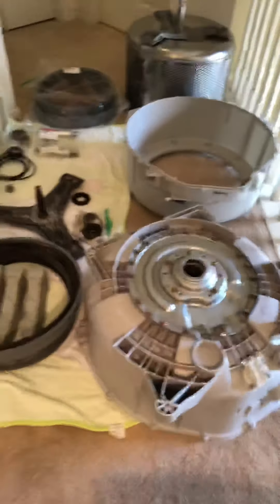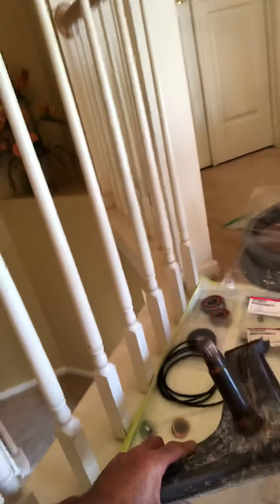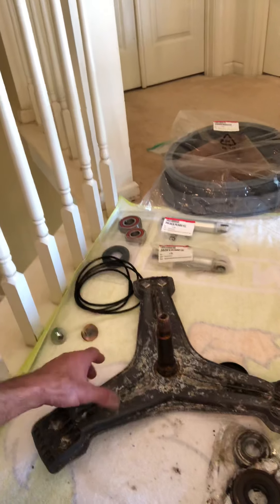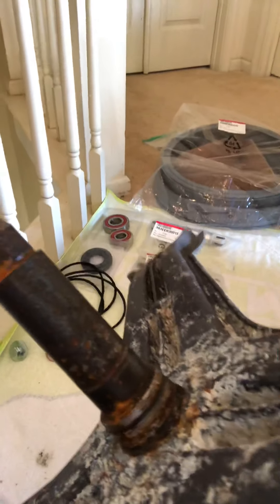When I originally started this I thought I was just replacing the bearings — ordered them, thought I'd take it apart and have it back the same day. That's not what happened. Here's the spider, and believe it or not, this is cleaned up. It's aluminum, affixed to the top of the stainless steel container. This is constantly underwater during a wash — aluminum against stainless steel, two dissimilar metals. It acts like an anode on a boat, becoming the sacrificial metal and starting to disintegrate.